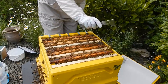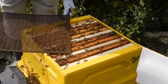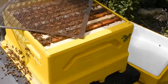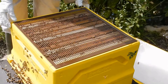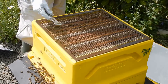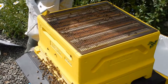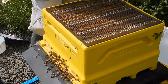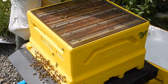So definitely the super goes on. The workers can fit through there — fit through the gaps — and the queen can't come up and lay any eggs. This will provide them with some food stores over the next few weeks because they've run out of space down there for eggs and stores.